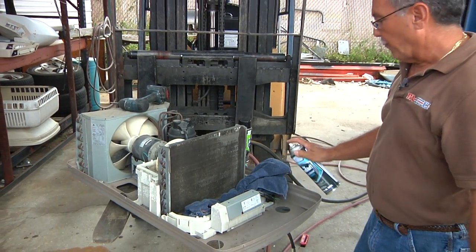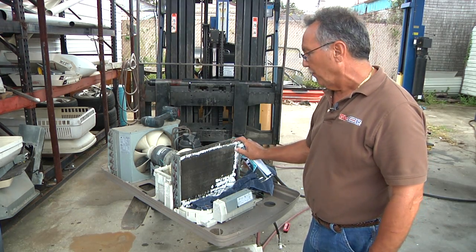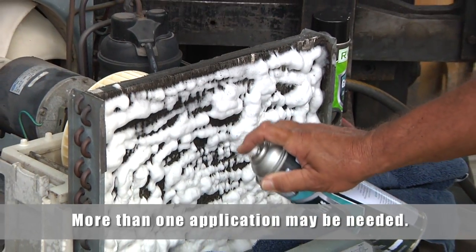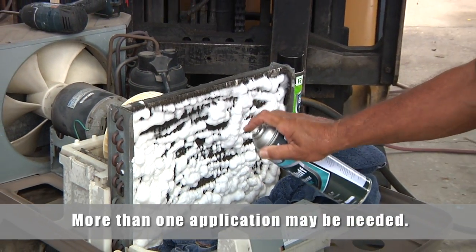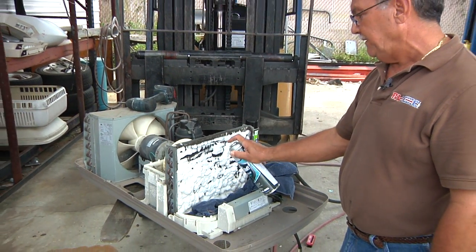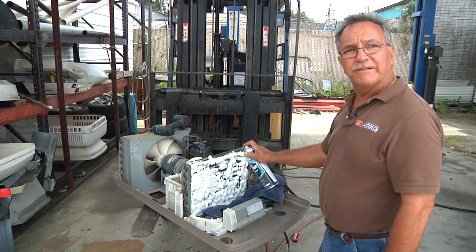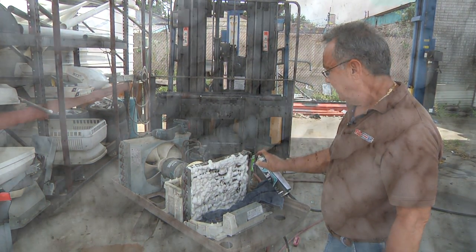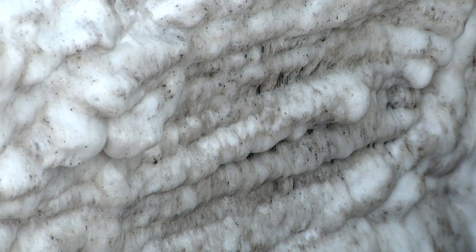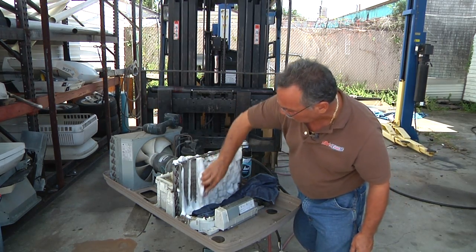Then we simply spray the coil cleaner on — saturate that coil with the coil cleaner. It's actually softening the dirt, any of the sediment that's inside that coil and those fins. What I like about this product is it's got a nice orange smell to it. We let that sit for a couple minutes, then I work that brush up and down. I don't go crossways on it — I work it with the grain of the coil.